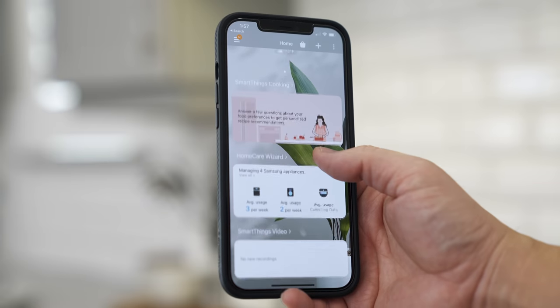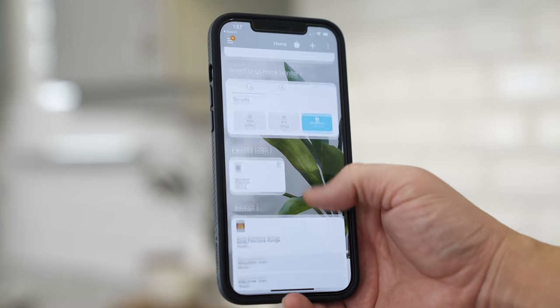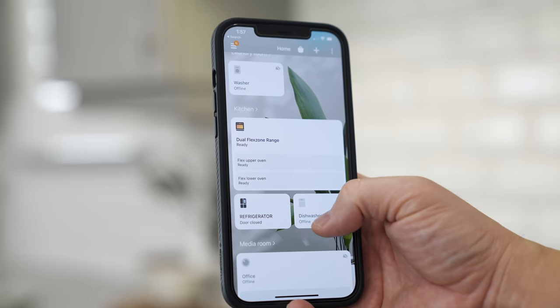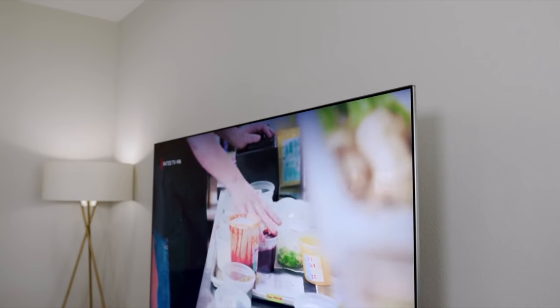I want to talk about how all of these appliances tie together and what the smart functionality is. The heart of everything goes through the Samsung SmartThings app — you can see all your different appliances, and there's even a home care wizard that shows you how many times you open your fridge per day and your average use. We also have a Samsung washer and dryer that are Wi-Fi connected. Since they're out in the garage apartment, it really helps to know when the washing is finished — you get notifications on your phone, the Samsung Smart Hub fridge, and your TV.